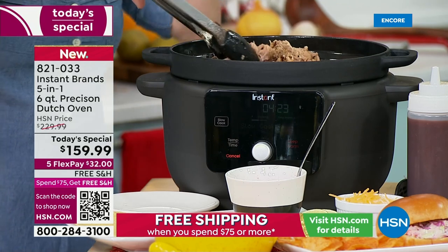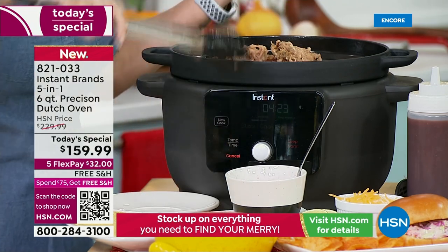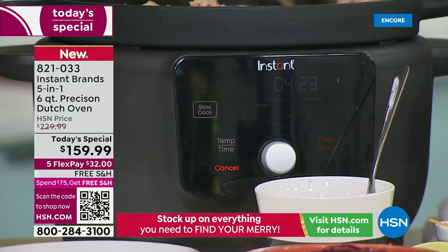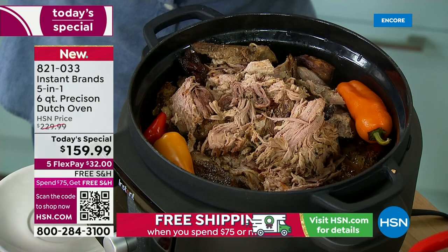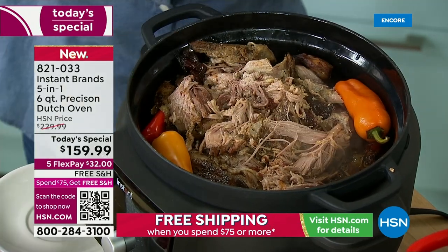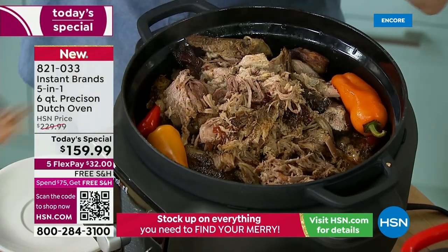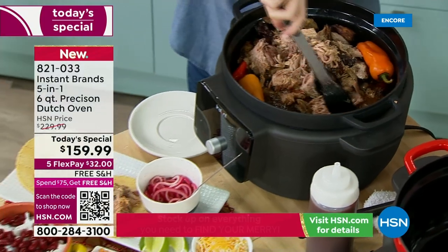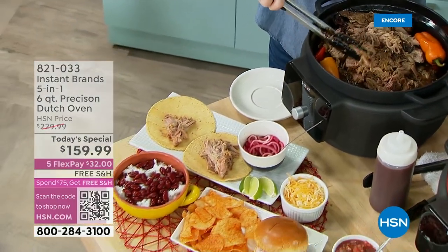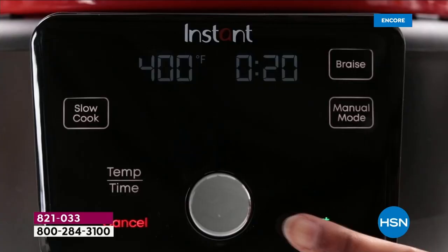I loved braised things but didn't really know how to braise — it seemed complicated. So if that's you and you love braised short ribs or braised pork but don't know how to do it — welcome to the Instant community of over 3 million people sharing recipes and sharing what we're making and doing.